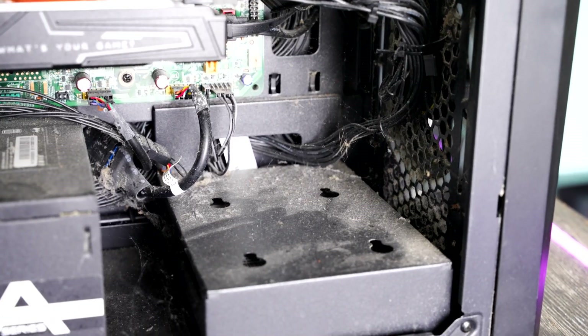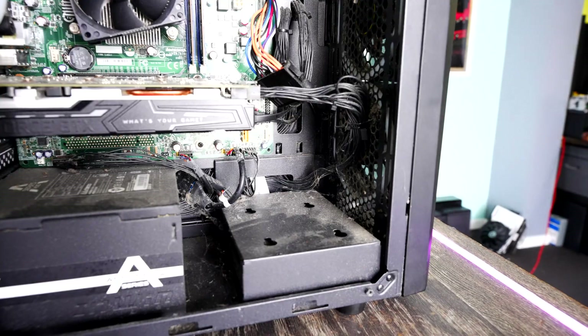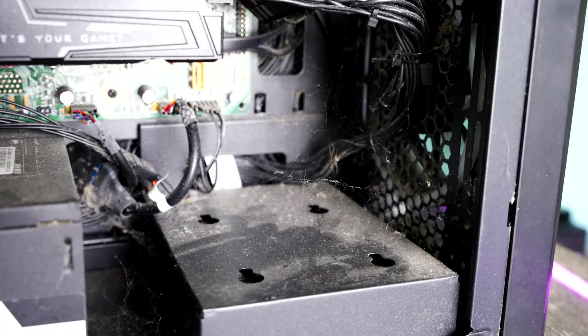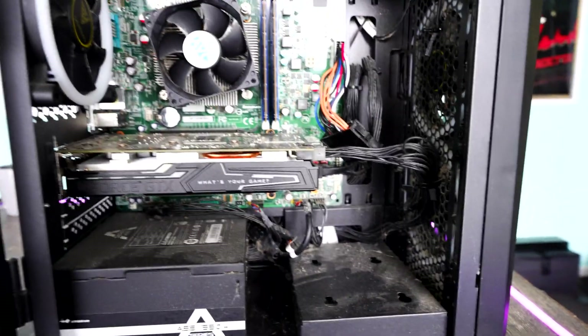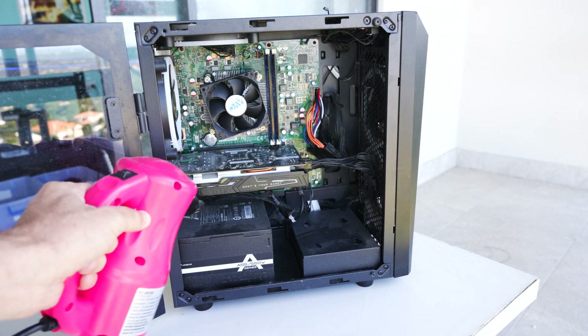You shouldn't have spider webs in your PC because the insects can short out on some of the wires. Anyway, let's give this thing a hard blow — and I might as well mention today's video sponsor right after.